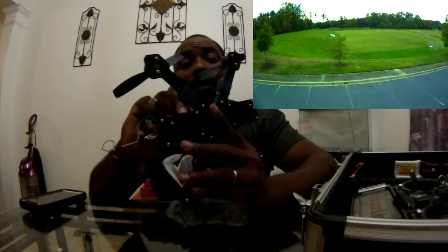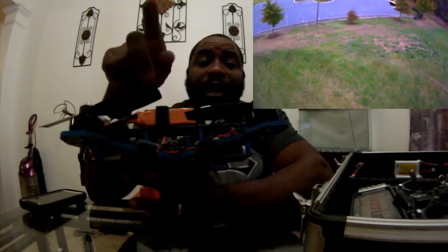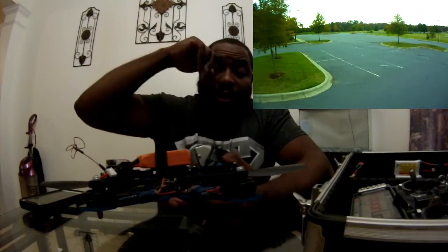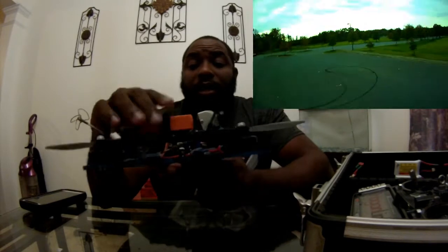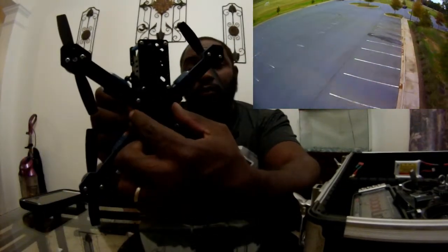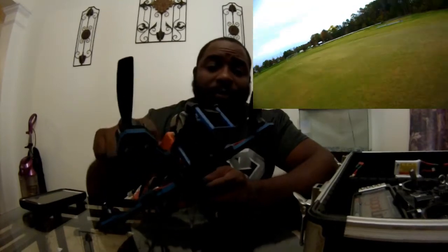All you have to do is build up your board — I'm using the CC3D board — build up your power distribution block, stack that on, solder all your ESCs to the distribution block, and slide two ESCs through. Then you slide the ESCs, the board, and the distribution block — already stacked on top of one another — in and take the screws and screw the board and distribution block down. It's very well built.